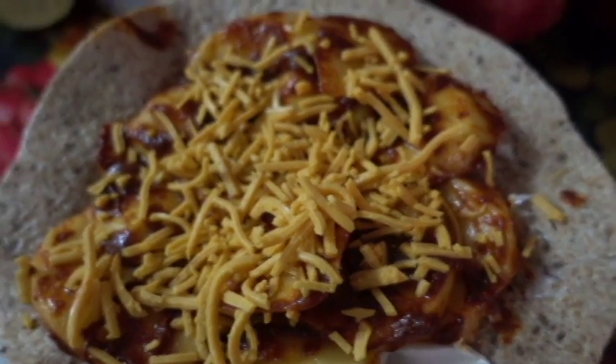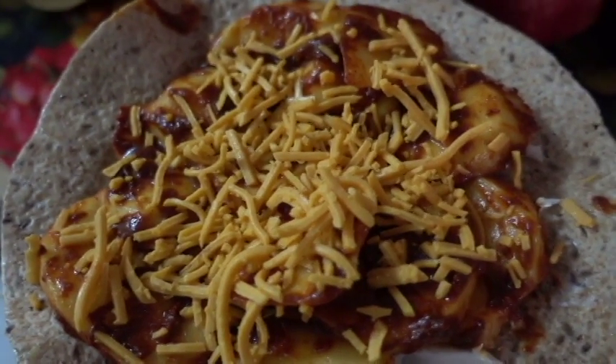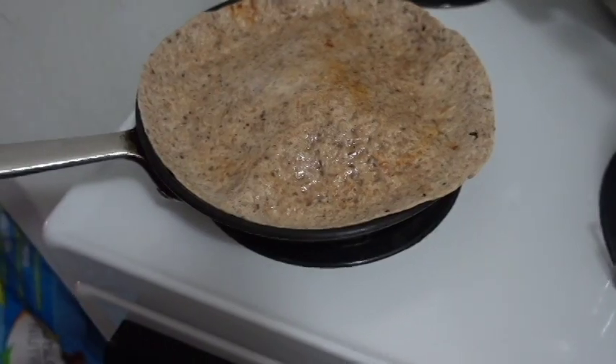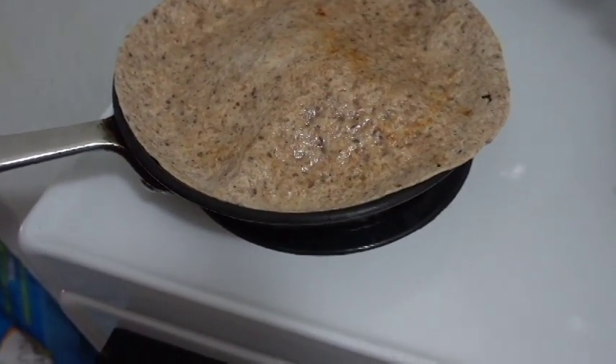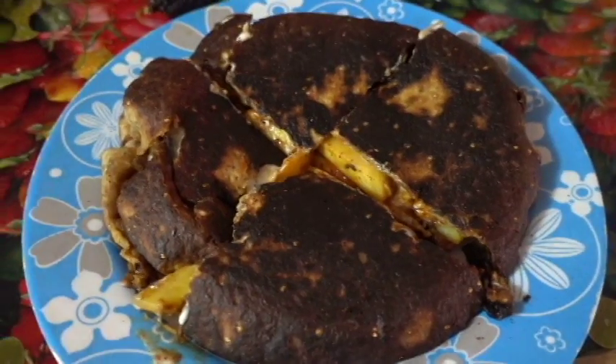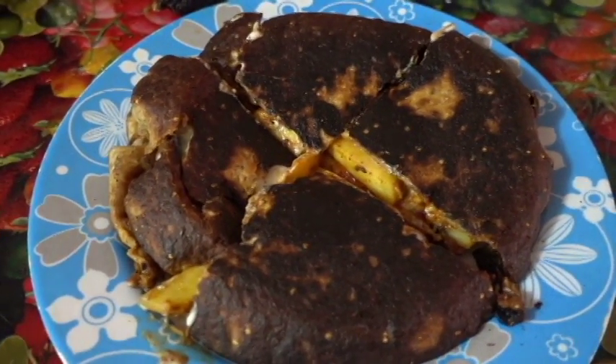And then, to top that off, add the vegan shredded cheese. Add it to the pan to fry and place the second tortilla on top. And the result leaves you with this beautiful masterpiece.